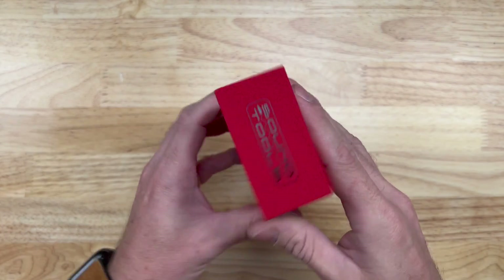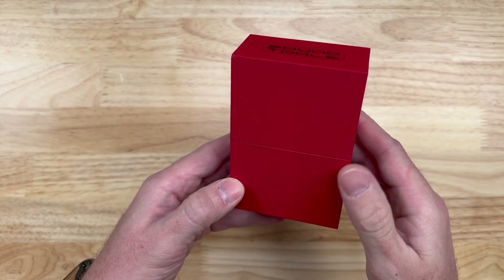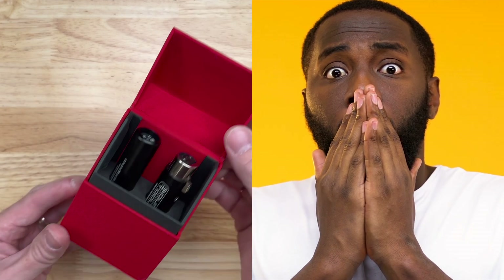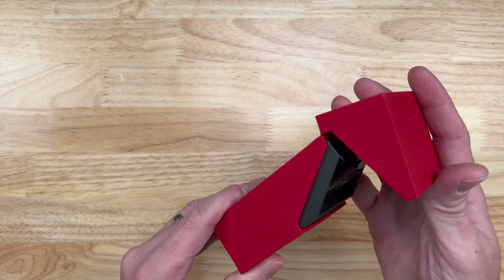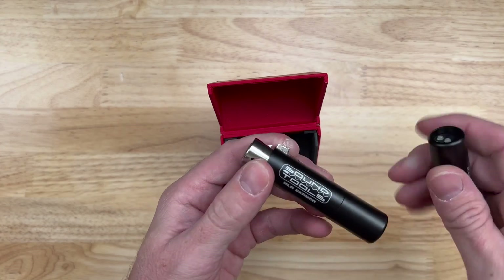Just a little about this SoundTools XLR cable sniffer. You'll notice right away it is amazing. I love the classiness of it. It feels like a satin box — it is really classy. I put this in my tool bag right away. You open it up, you'll see the sniffer and the sender.